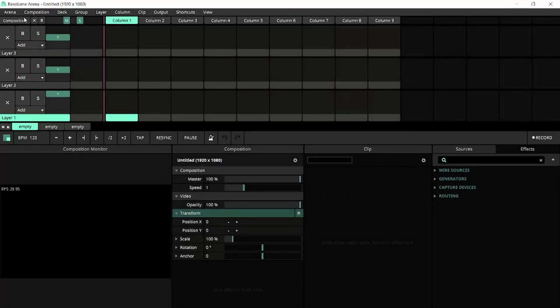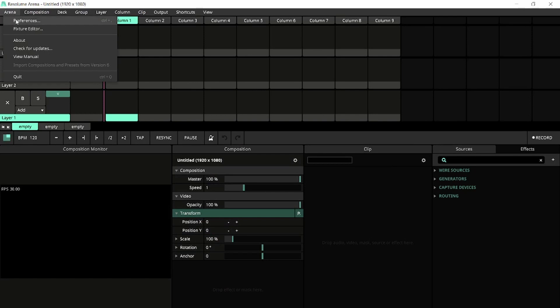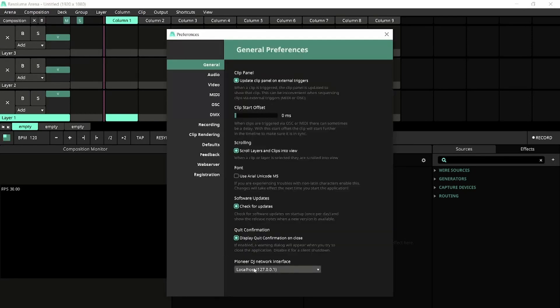To get started in Arena, navigate to the Arena menu, select Preferences, and go to General. Next, make sure that the Pioneer DJ Network interface is set to the same network as the one you have configured in the Pro DJ Link Bridge application.